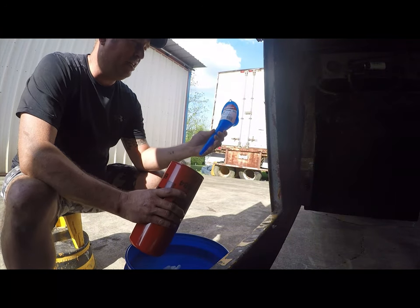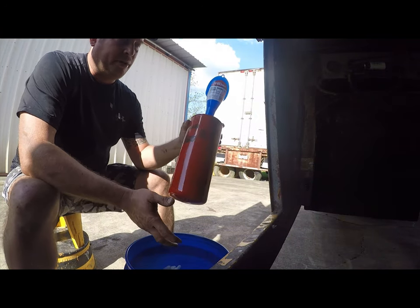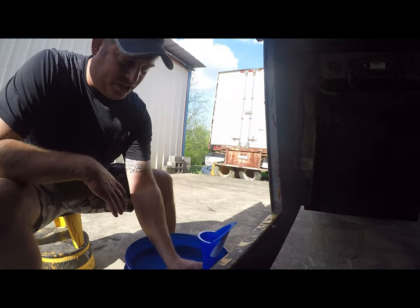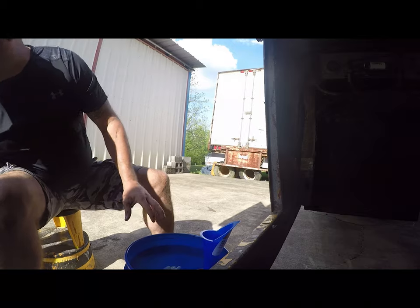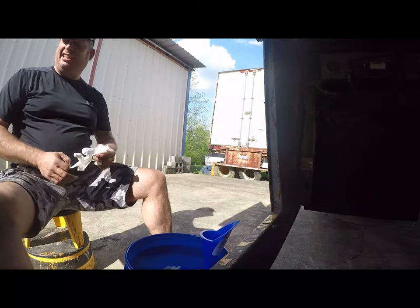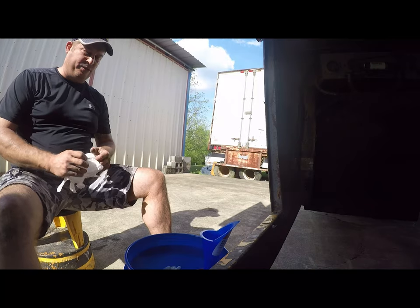I've got a cheap small engine funnel from Walmart, my new fuel filter, and a bucket with some trash in it. What I'm going to do is just set the filter there so it'll stay still. And I've got a couple gallons of diesel in a fuel can.